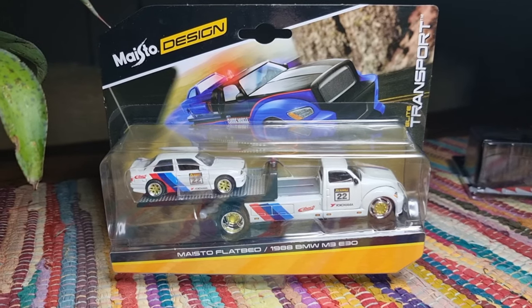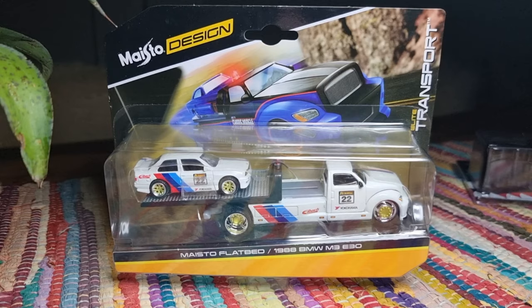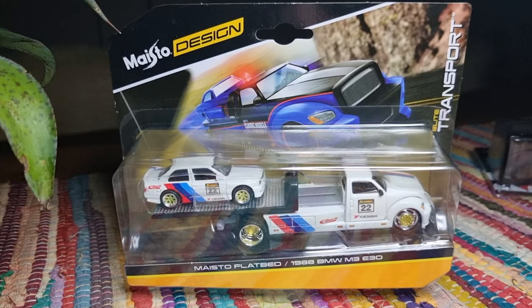Let's do a review about this ugly flatbed from Maisto in combination with this BMW M3 E30 — that's the reason I bought it. I paid 18 euro for a BMW M3 from Maisto. Let's find out if it's worth the money. Unboxing and review.